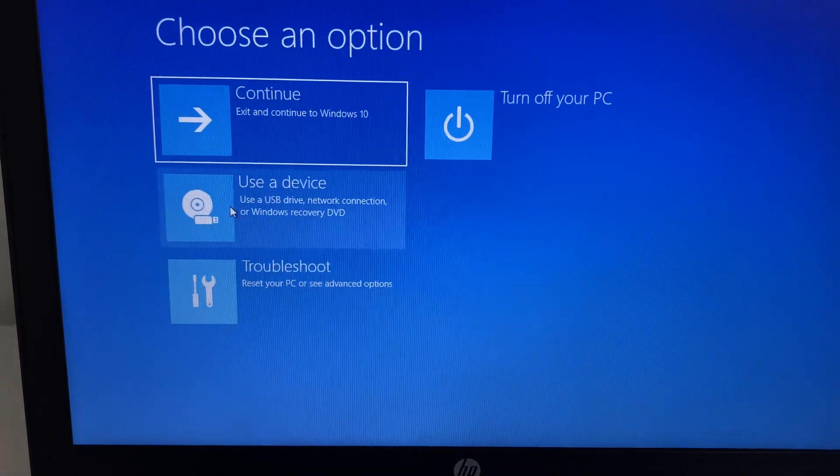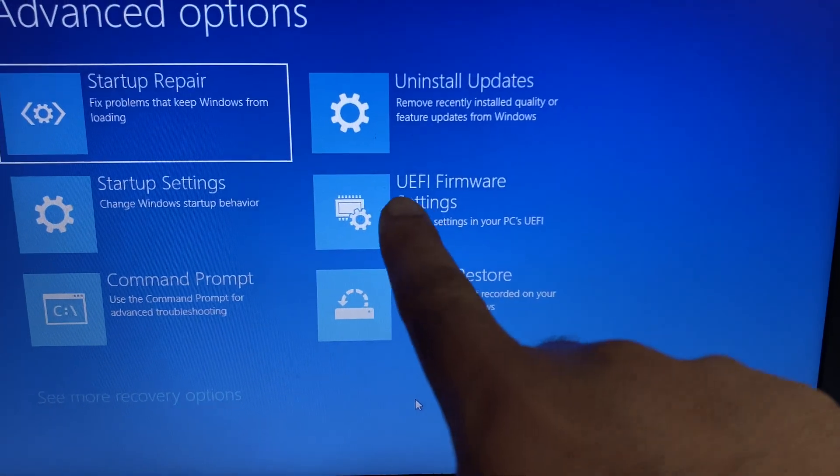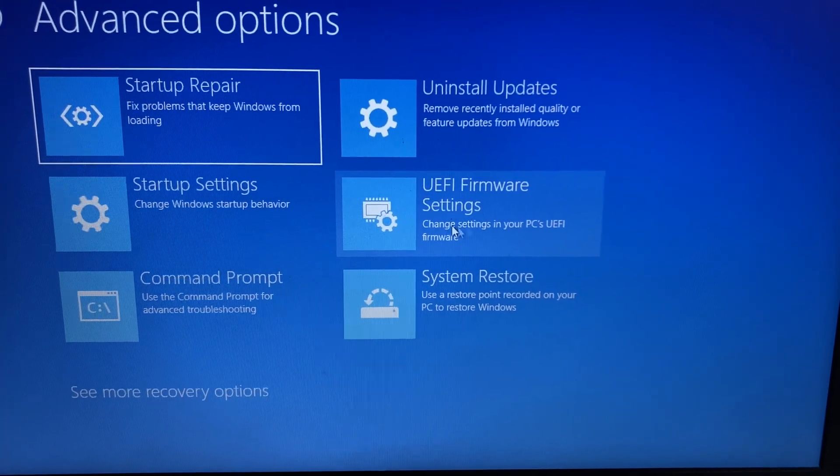Click on the 'Troubleshoot' option, then click on 'Advanced Options', and here you will get the option 'UEFI Firmware Settings'. Click on that option and it will open the BIOS settings.